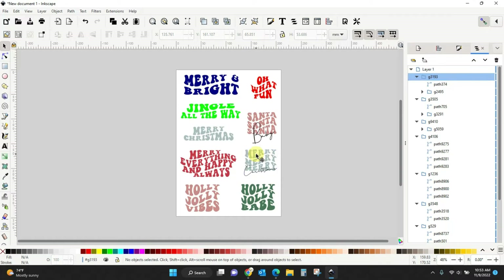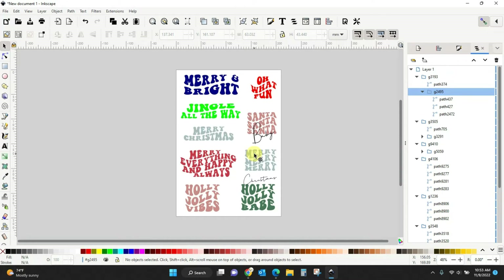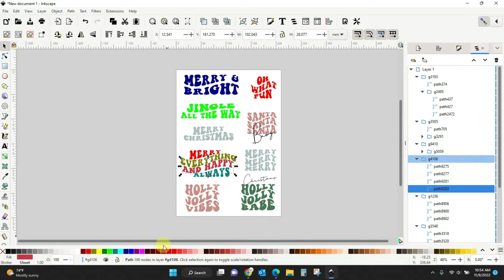Let me show you: this one is still grouped together. I'm going to double-click on this top portion and now it will be ungrouped. I can do it one more time — double-click on the top and now I have it ungrouped from the rest so I can change the color of each line. Let's do red, green, blue, and purple — that's horrible for a Christmas file, but that's how it works.